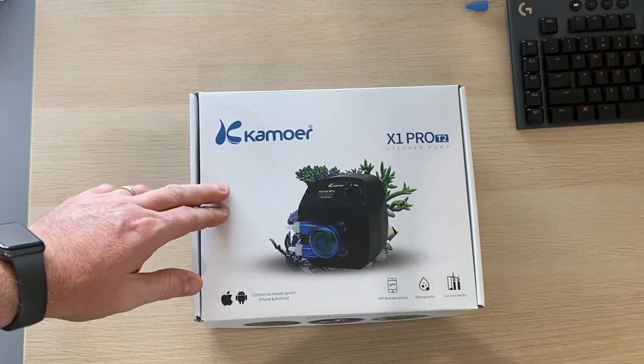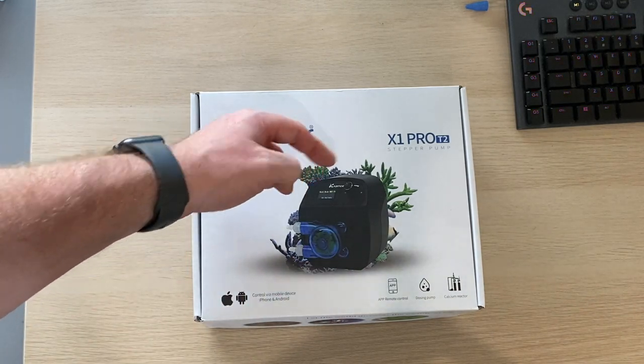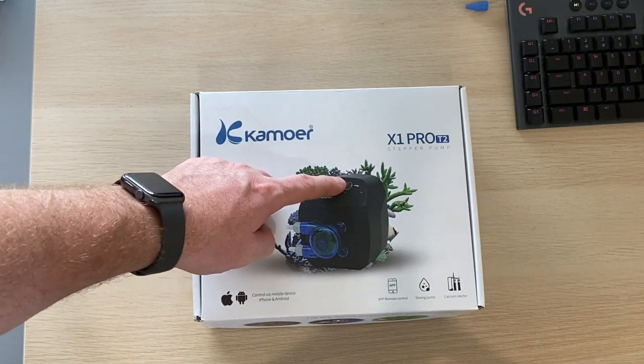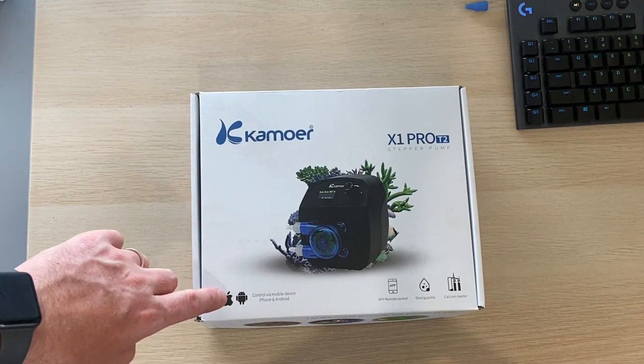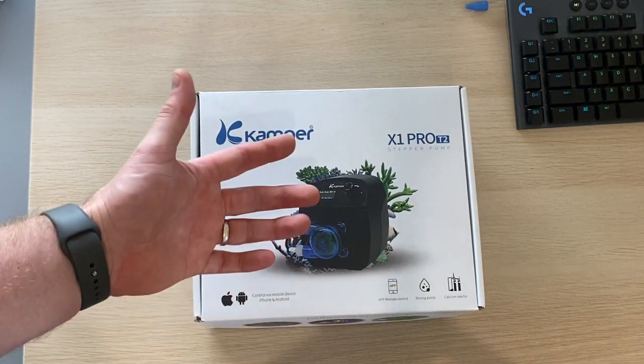Let's rip open the box and see what we get. Here we are — the Kamoa X1 Pro T2. It's a stepper motor pump. You can see it's got a display, it's got a button, it's got this nice high quality head on there. We've got Apple and Android apps available for it, app remote control — it's a dosing pump, fairly obvious.